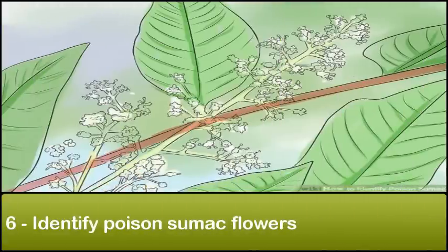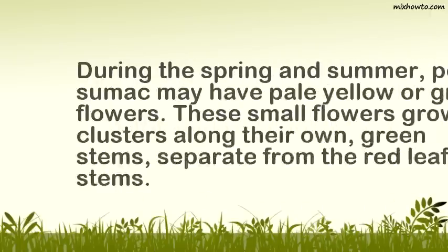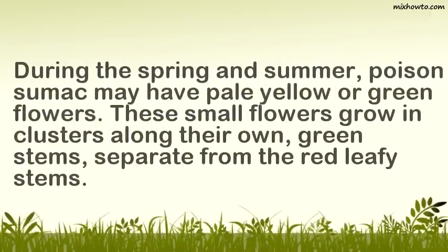Identify poison sumac flowers. During the spring and summer, poison sumac may have pale yellow or green flowers. These small flowers grow in clusters along their own green stems, separate from the red leafy stems.